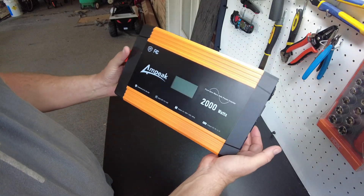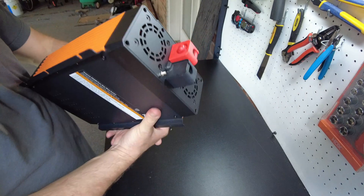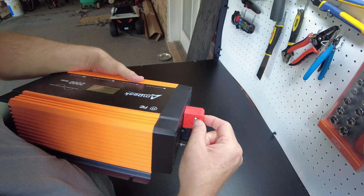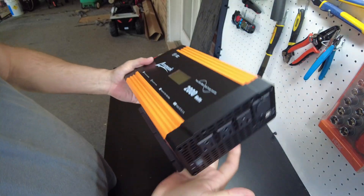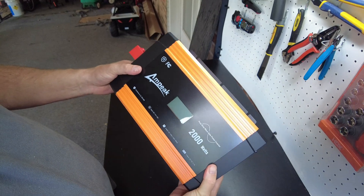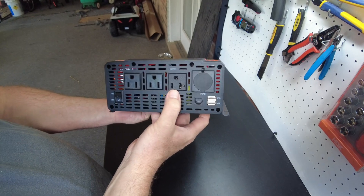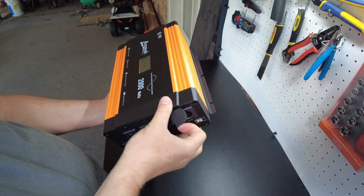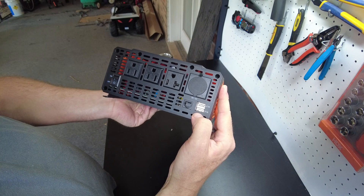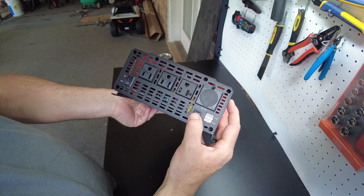Here is the inverter itself. It's got some nice covers over the terminals — you have to unscrew this little nut and then it slides off. It's a pretty compact unit for a 2000 watt inverter; I've got a 1500 watt inverter that's much larger. We've got three 120 volt receptacles, one cigarette lighter style jack, two USB ports at 3.1 amps per spot, and a remote port, though we don't have a remote.